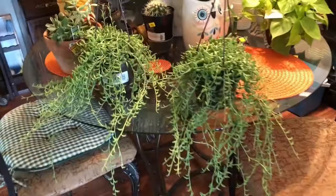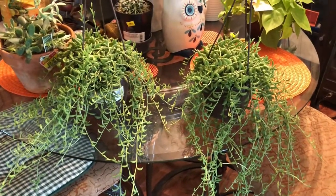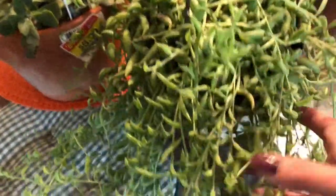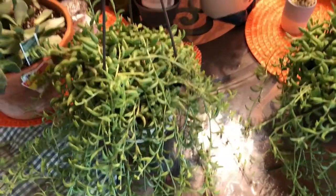I found these nice strings of bananas — like I need another set of bananas — but they were only $5 a piece. And they are really full, guys. They're very healthy, and I couldn't believe that they were healthy, because I did find them at Lowe's.